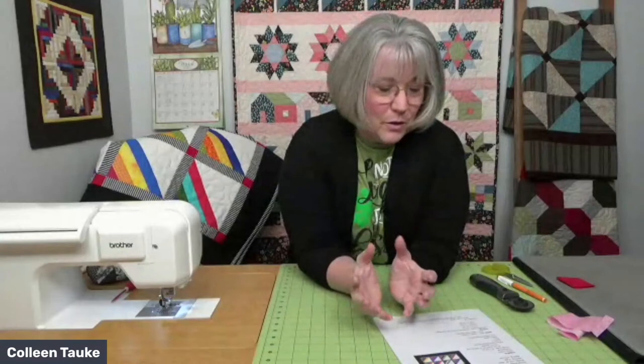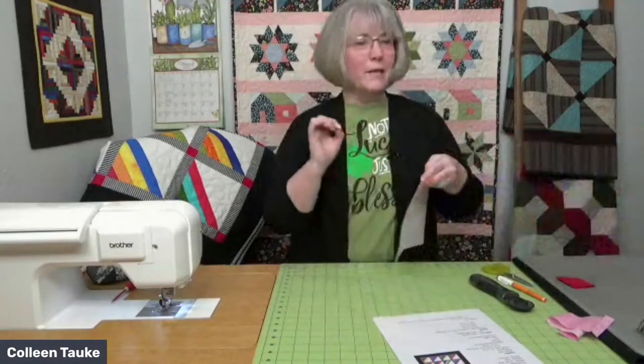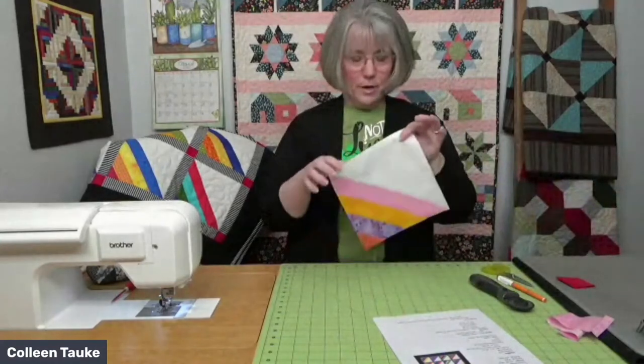Sheila asks: what difference would it make if you kept the block to nine inches? You can leave it at nine inches — it changes the math on the sashing and changes the overall size of your quilt. I wanted to keep something about baby quilt size — mine ended up 47 and a half by 47 inches. If you leave them at nine inches, your quilt will just be a tad larger. I tend to like to oversize a bit and then trim down to get a neat outer edge.